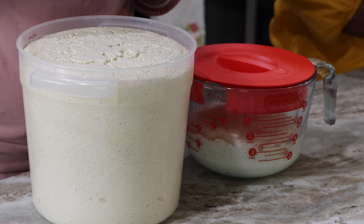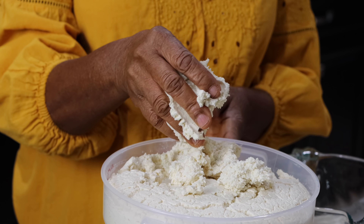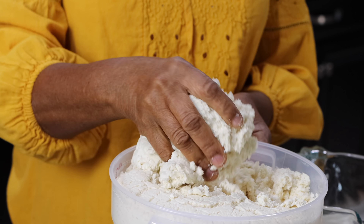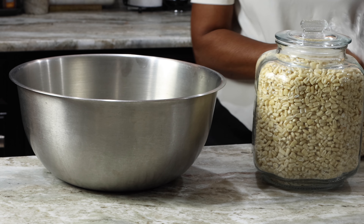Well hello there KK fam. Welcome once more to Quanchoe's kitchen, and if this is your first time stopping by, I'd like to say a very warm welcome to you. So my mom challenged me to make my own homemade corn dough and it turned out so perfect — I'm sharing that with you. Come along and see how we did it.